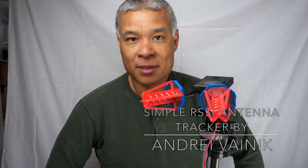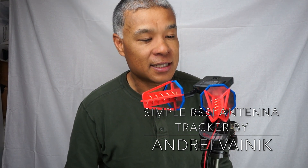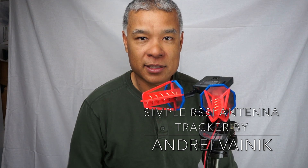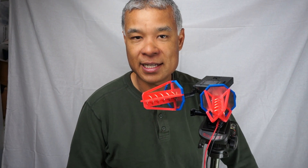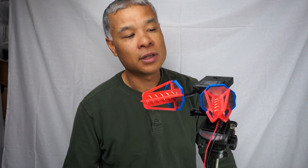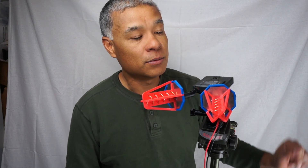I'll put a link to his GitHub and YouTube video below. But this is the device. I built it up basically from parts I had lying around, with the exception of the receiver. I found a deal on HobbyKing.com and ordered one for less than $50, and it's pretty cool.